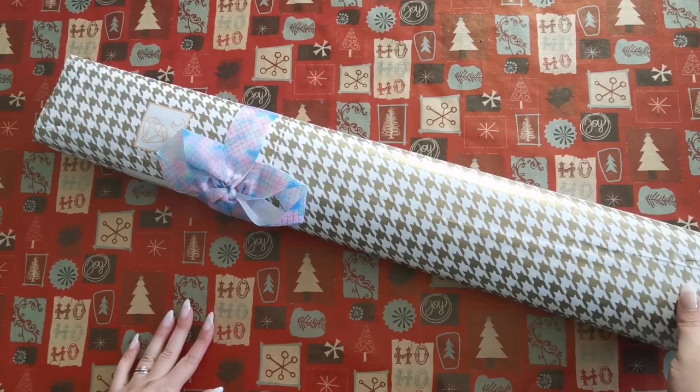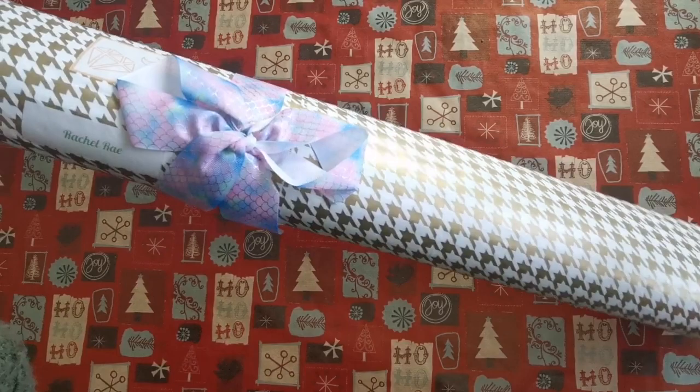Hello everyone and welcome back to my channel. My name is Rachel Ray and today I'm going to do an unboxing.